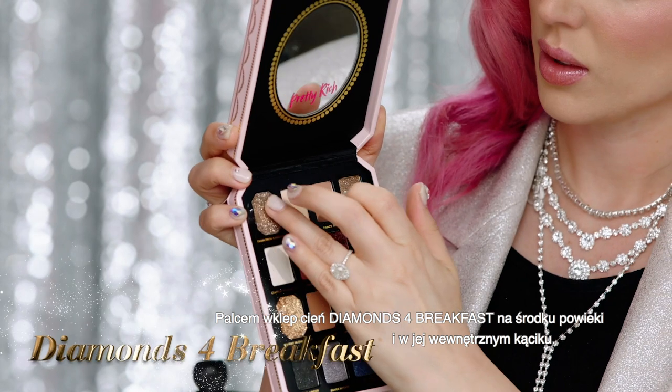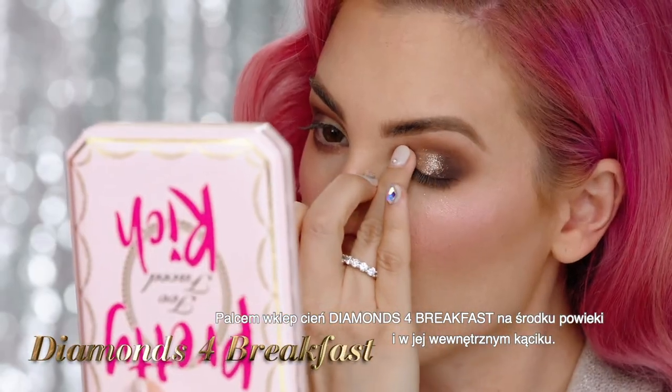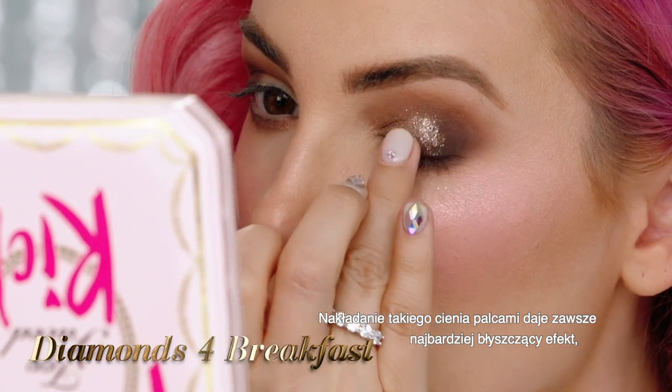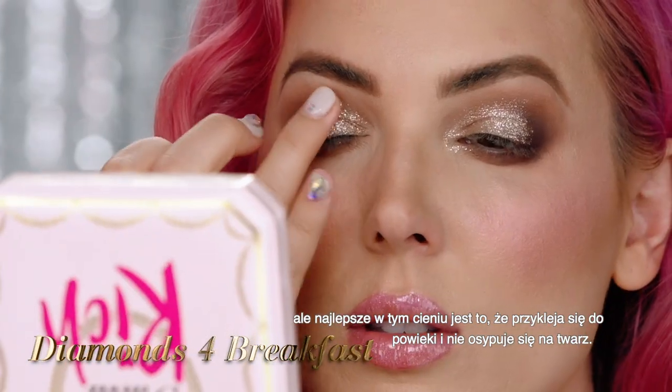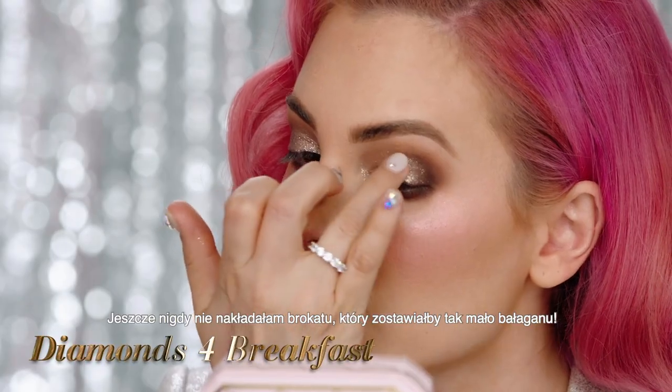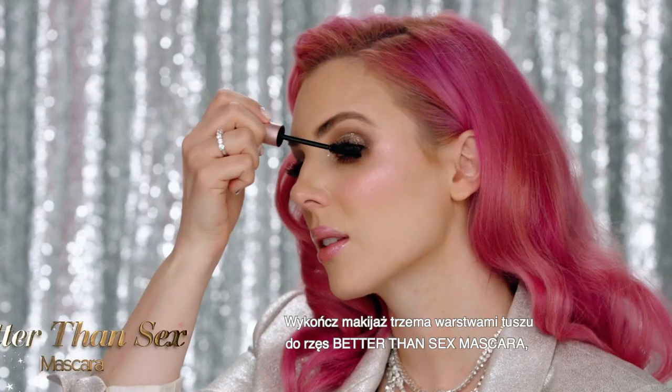Using your fingers, press Diamonds for Breakfast onto the lid and inner corner. Finger application will always give you the most brilliant glitter payoff. The coolest thing about this shadow is that it's self-adhering, so it's not going to fall all over your face. This is the least messy glitter application I have ever tried.